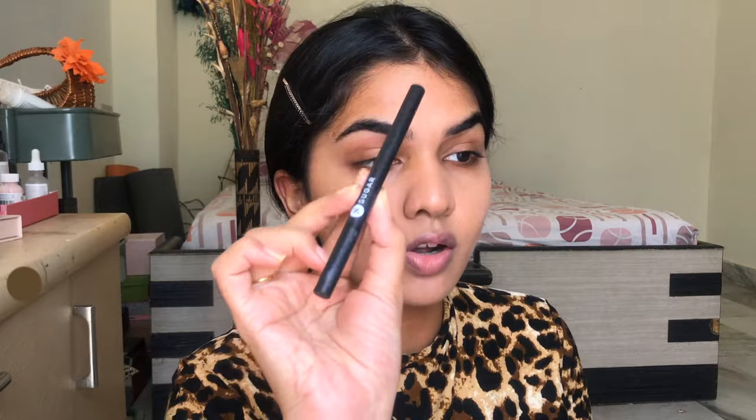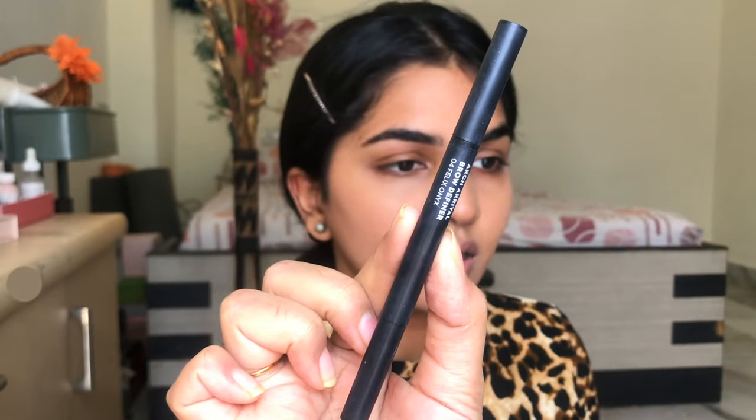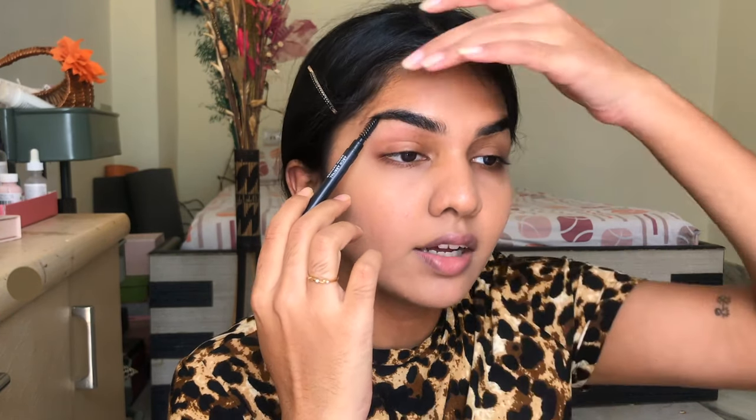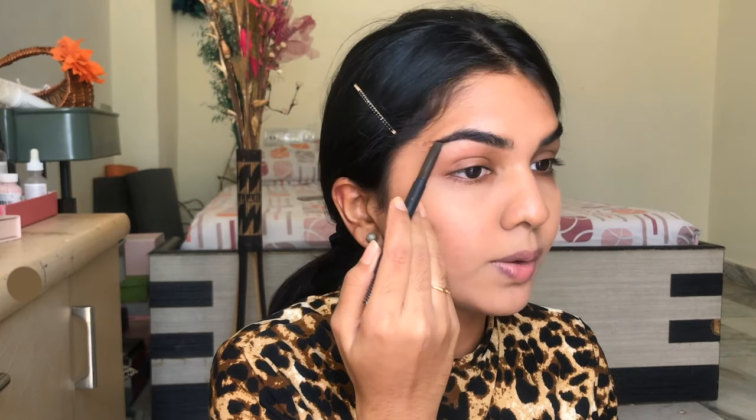People like Kendall or Bella probably have botox or brow lifts so they naturally have that lift up here, but we're going to do that with makeup. I'm taking an eyebrow pencil — this is the Sugar Cosmetics Arc Arrival eyebrow pencil. I have my brows right here but the foxy eye look requires a brow that's lifted, so people sometimes shave off the brow tail to get that lifted look. I don't have the guts to shave my brow, but we're going to try and do that with makeup. Just taking the brow pencil and making sure we lift the brow right here.